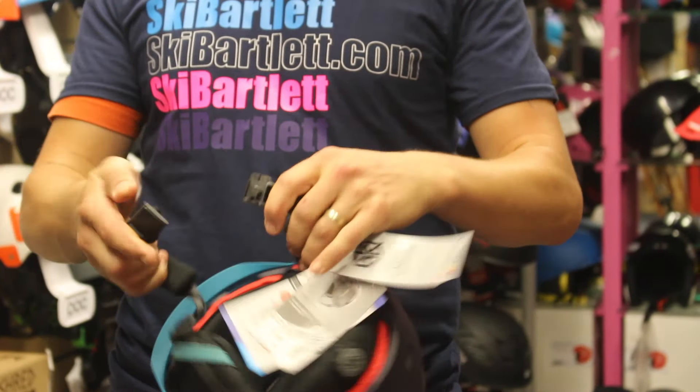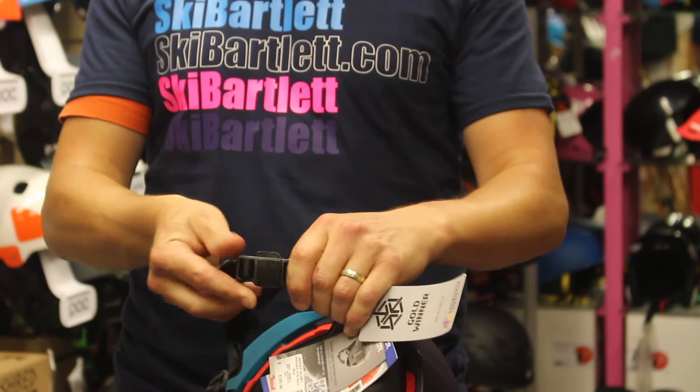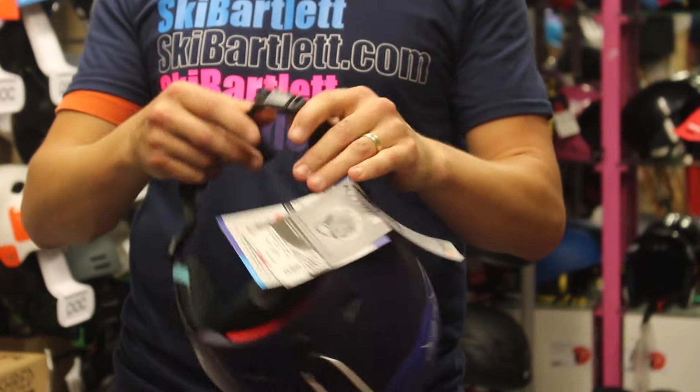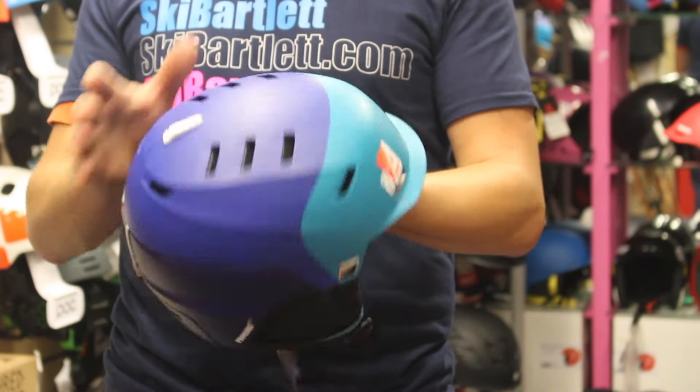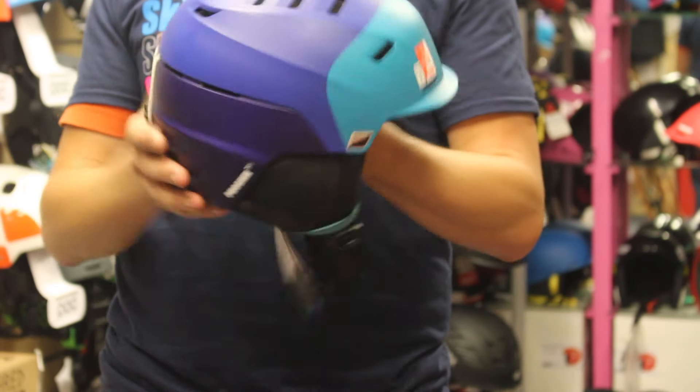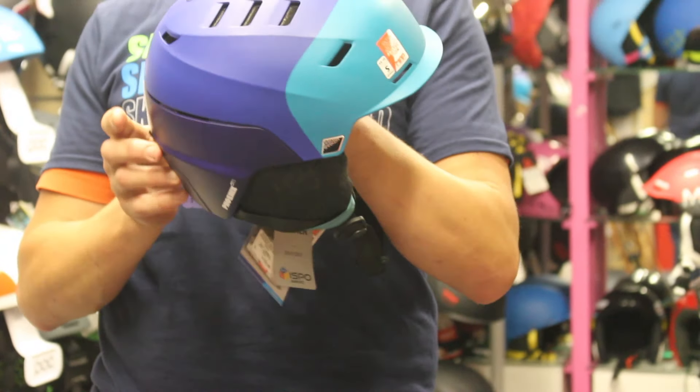We also have the FitLock system, which is a really nice magnetic lock, starting to be widely accepted across the helmet industry, with really good active venting — drawn in through the front and out through the back to remove sweat and odour from your helmet.